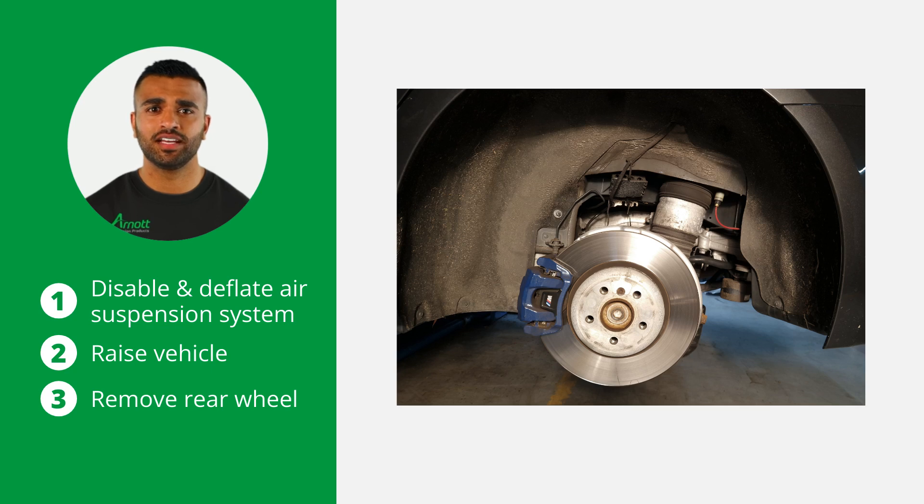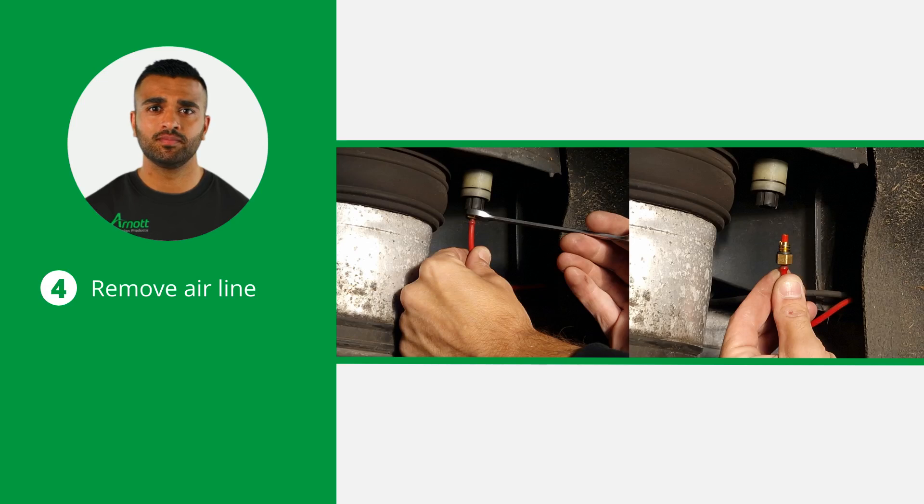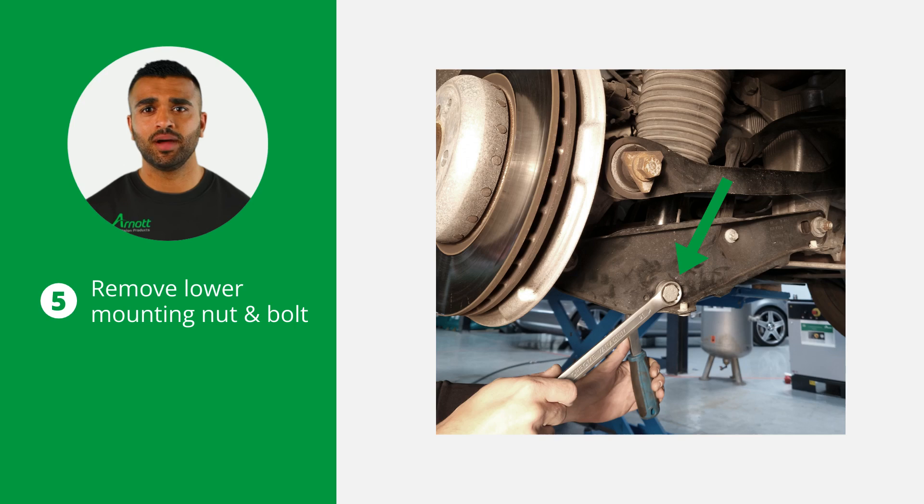Carefully remove the rear wheel to gain access to the air strut. Now remove the airline from the air spring. To do this, use a spanner to loosen the connector and pull the airline out. Next, remove the lower shock mounting nut and bolt.